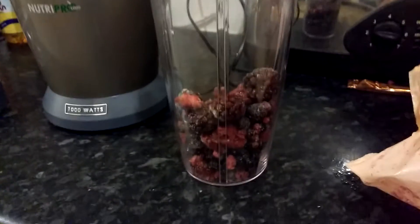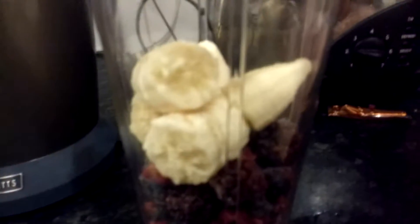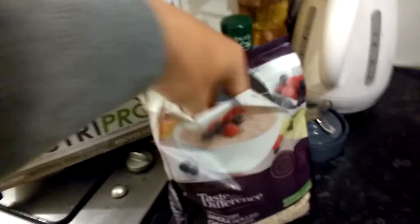Frozen berries, big handful of the frozen berries. Banana. Handful of oats.